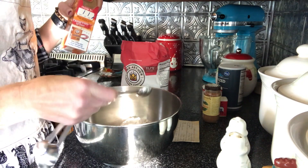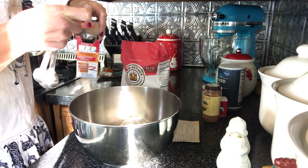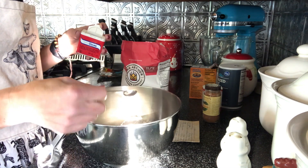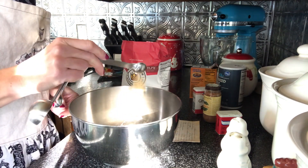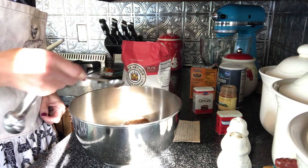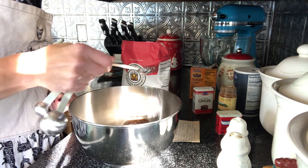Now I'm going to add two teaspoons of baking soda, just nice level teaspoons for that. And now my spices: half a teaspoon of cloves, half a teaspoon of ginger, a whole teaspoon of cinnamon, and finally a half teaspoon of salt. Every recipe is good with a little bit of extra salt, don't you think?